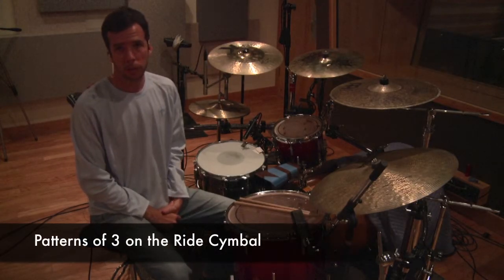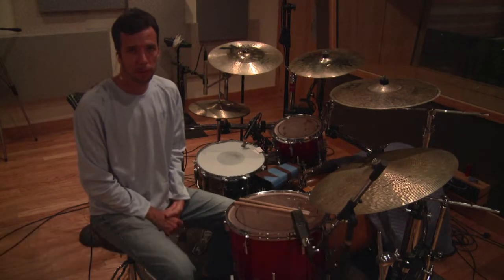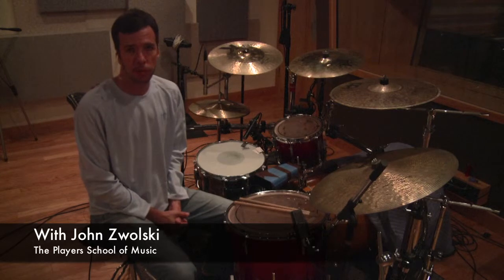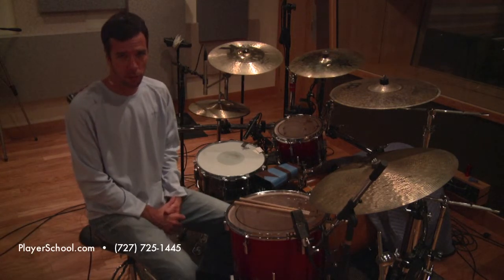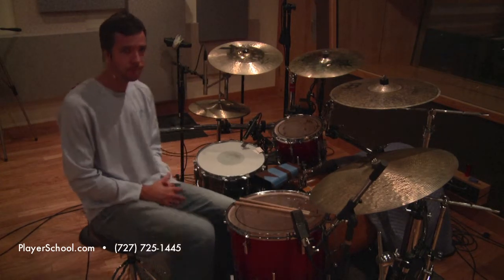Hello, I'm John Zawalski here from Player School of Music. We are at Clear Track Recording Studios in Clearwater, Florida. This video is going to demonstrate groups of three up against the ride cymbal. The last one is going to be a group of four, which is actually going to be swung eighths all the way through the measure.